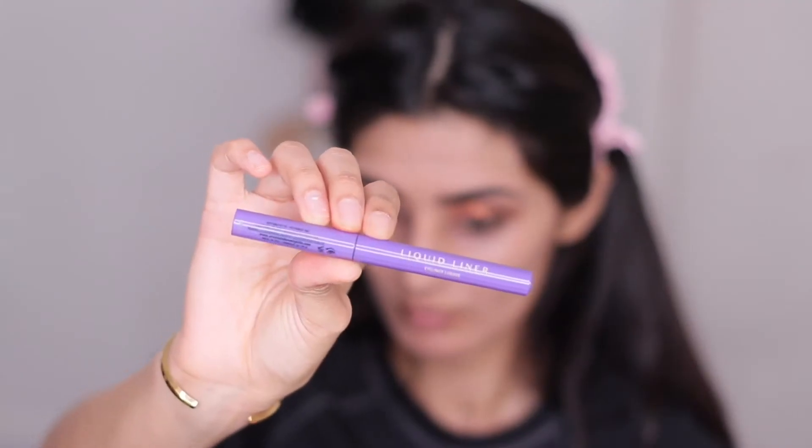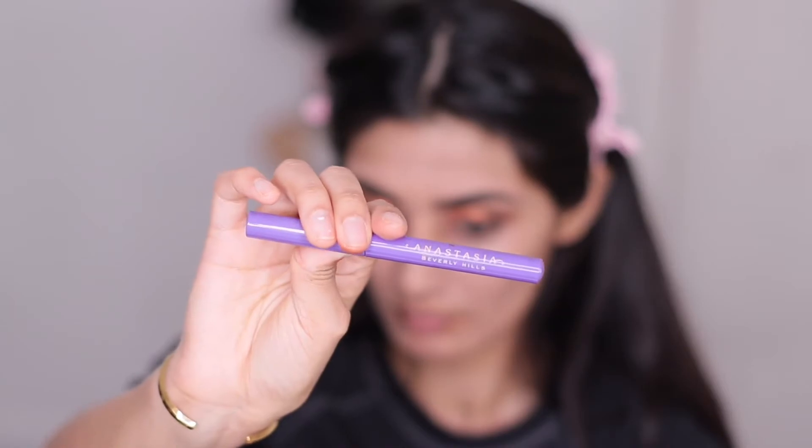Now taking my Anastasia Beverly Hills eyeliner, I'm just creating a simple winged look.